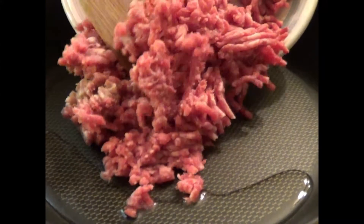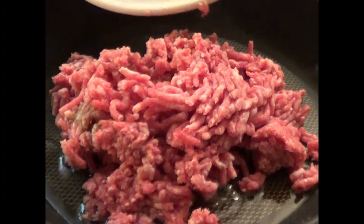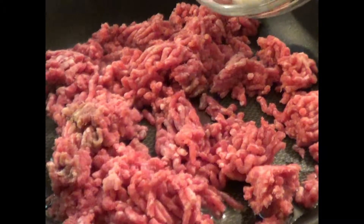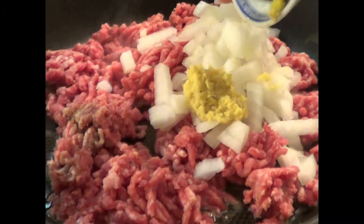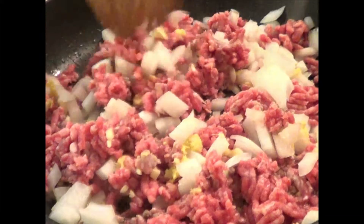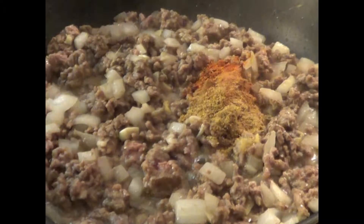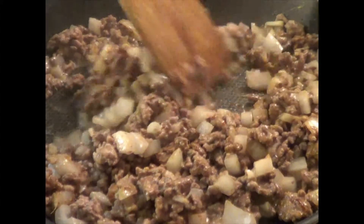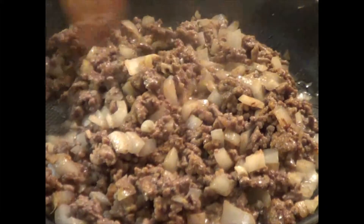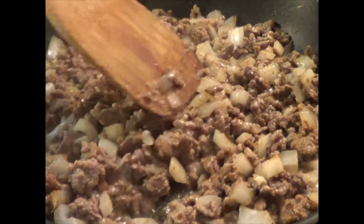To make samosas, begin by preparing the filling. Heat a little vegetable oil in a skillet over medium heat. Add the lamb, onions, ginger, and garlic, and sauté until the meat is lightly browned. Stir in the spices, season with a little salt, and if you're going to add fresh mint, wait until the filling cools so the mint doesn't wilt and turn dark.